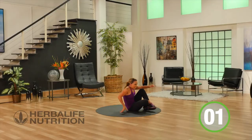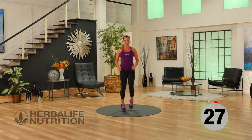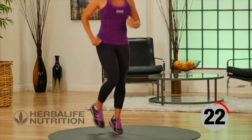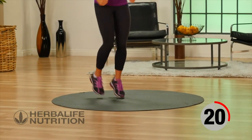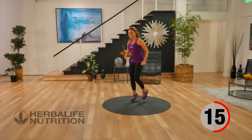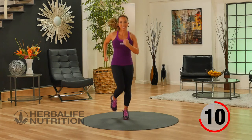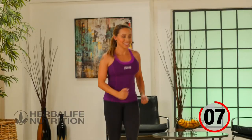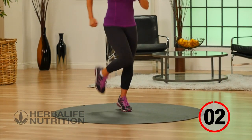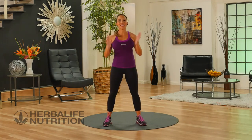Come back up onto your feet, into that active recovery jog. Remembering to breathe, final few minutes, keep it going. That's your basic lower body workout done — great job!